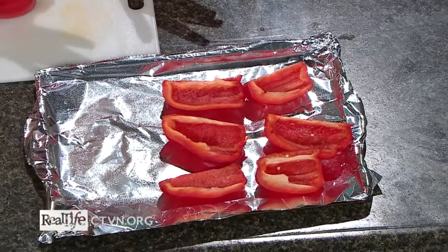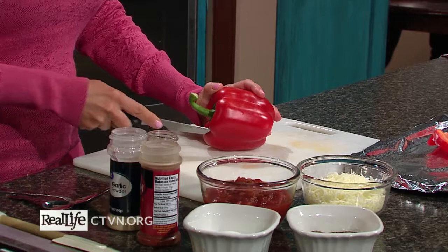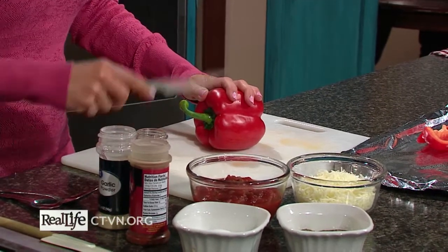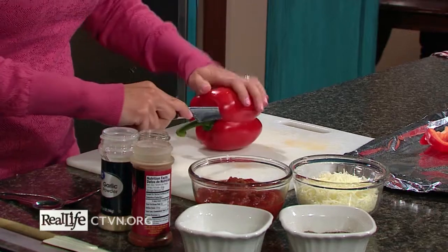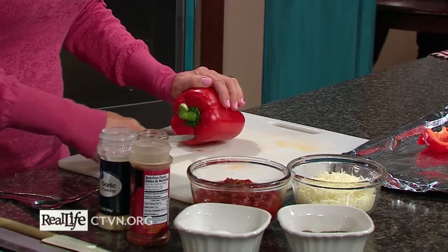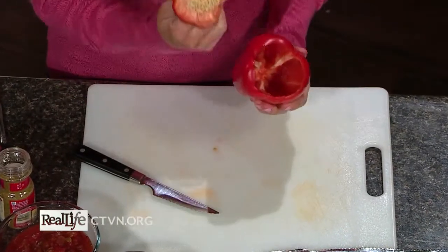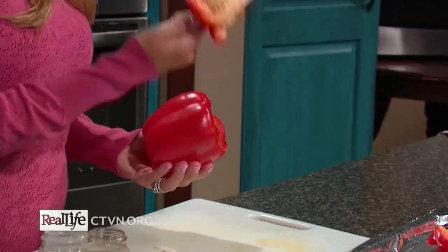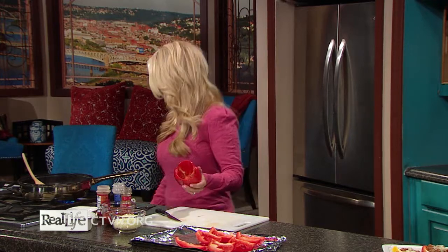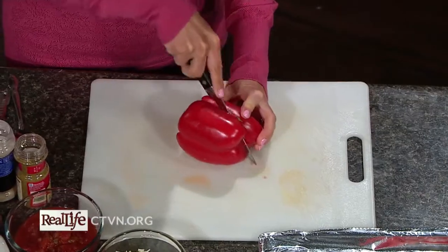It might seem a little complicated because you have to cut your bell peppers, but I'm going to show you a really quick and easy way to do that. All you do is take a sharp paring knife, cut around the top of the bell pepper, always cutting away from yourself and away from your fingers. Once you have it completely cut around the top, you just pull that out and you have all the seeds there — no mess, no cleanup. Then we're going to cut this into thick strips.